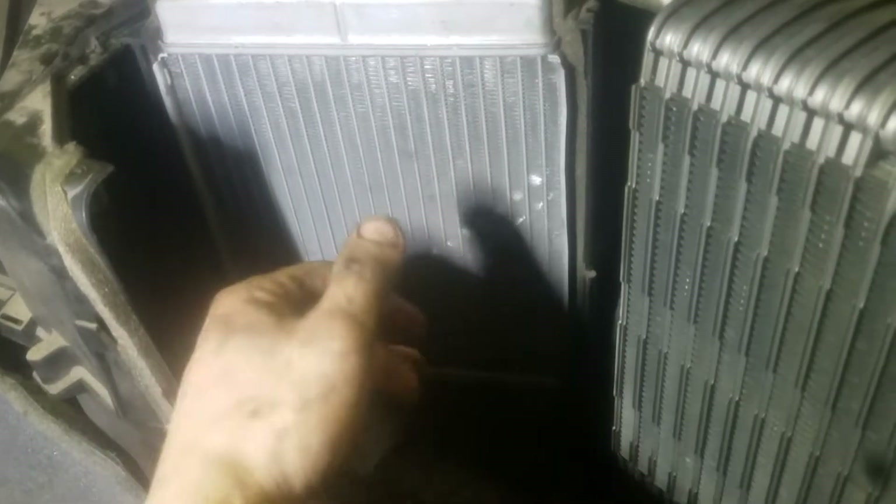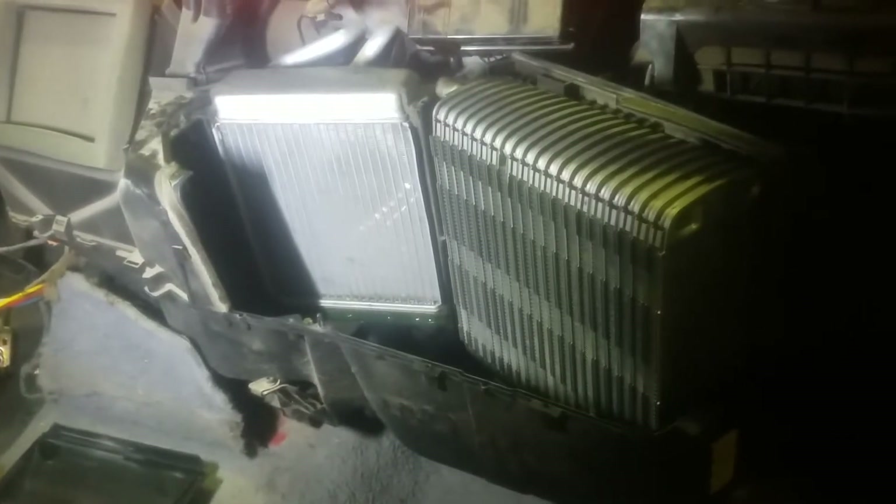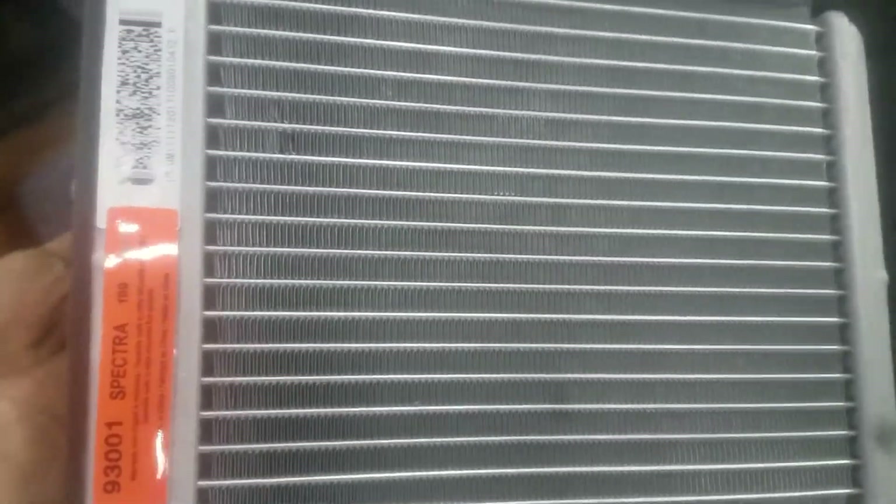And then of course you've got this, which is your door actuator that sits here — opens and closes and stuff like that — but you have to remove that in order to get the heater core off. Once we got all that done, we remove the heater core and put it all back on. We do have the new heater core — the part number is 93001. This will be the new one right here.